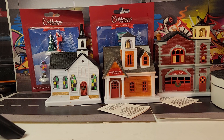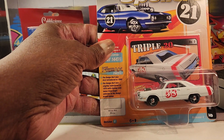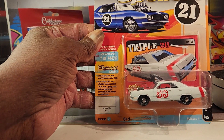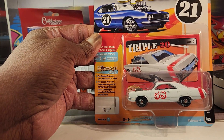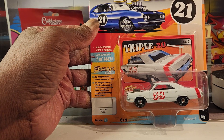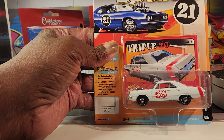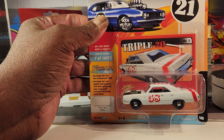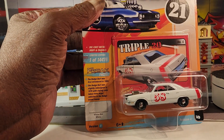Now for the crack-a-lacking! We have a Johnny Lightning Sparklers, as you guys can see. It's from the Street Freaks line, and this is the 1970 Dodge Dart Swinger. Pretty cool.